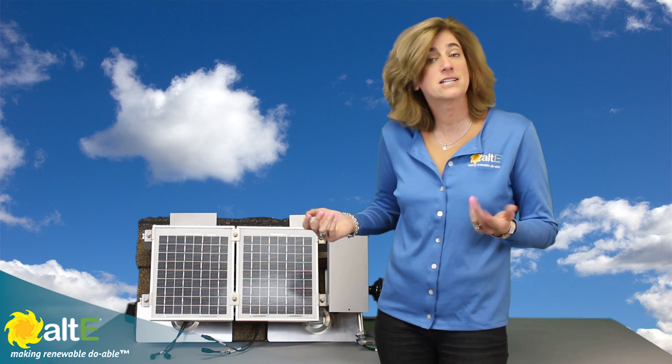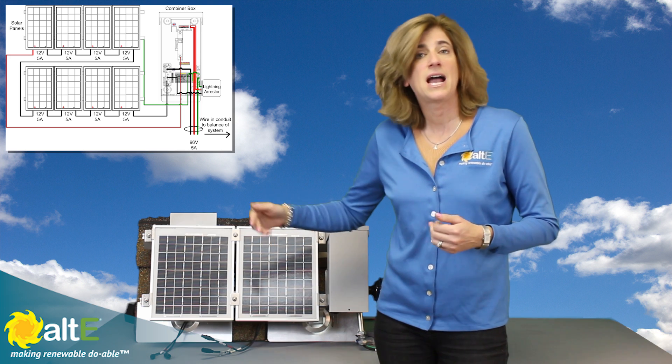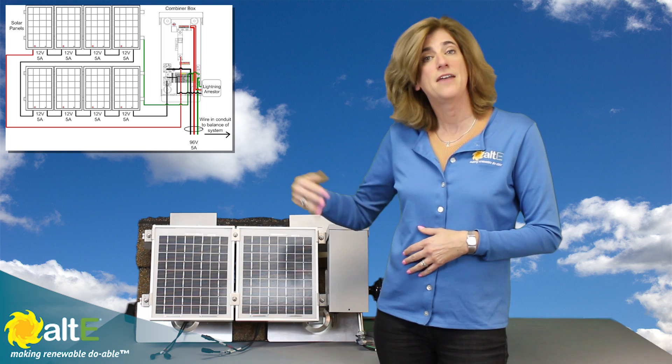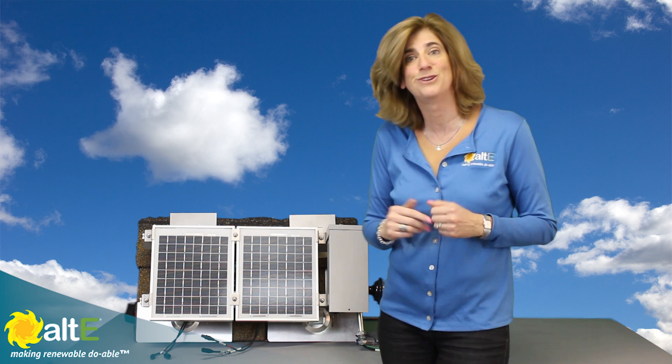For a grid-tie system, you're going to see a whole bunch of panels. Usually you'll see maybe 9 to 12 solar panels wired in series to get a very high voltage, and that would then go into the inverter to turn it into 120 volts or 240 volts for your house.